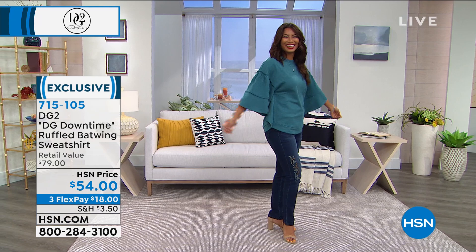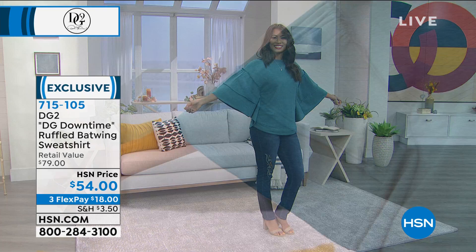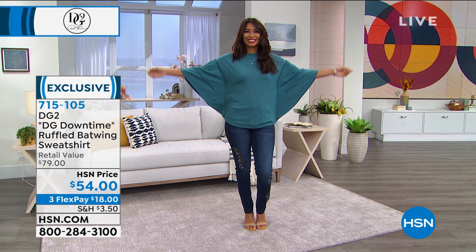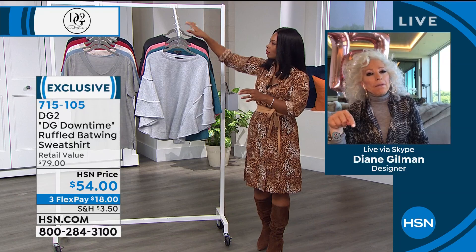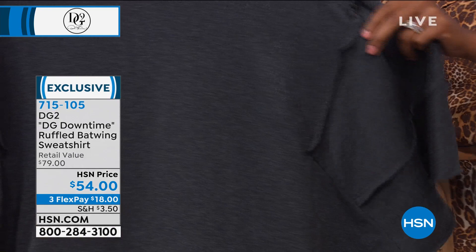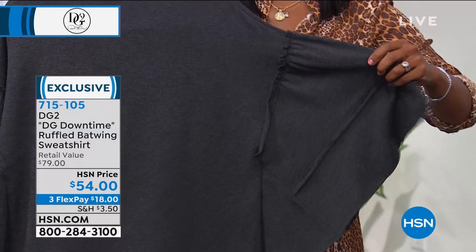You've got the new batwing sleeve — when you put your arms out, you get all the movement in the world. Whether you're at the grocery store reaching for a high shelf, going to the gardening store, or meeting girlfriends at an outdoor cafe, you didn't want to dress up for the day and this is just the perfect piece. It all depends on your accessories. Diane herself wears it with a skinny jean, a chunky platform boot, or an elevated fashion sneaker.